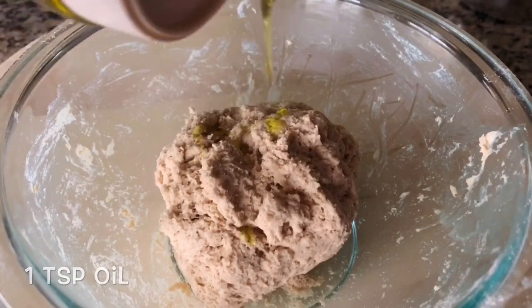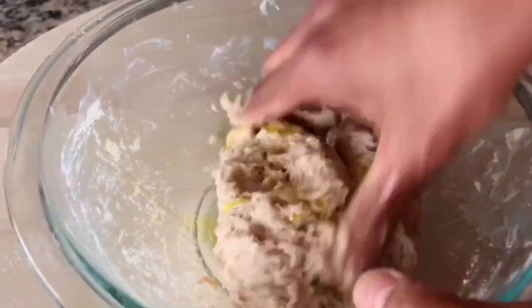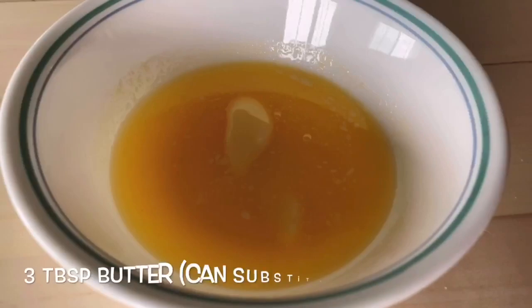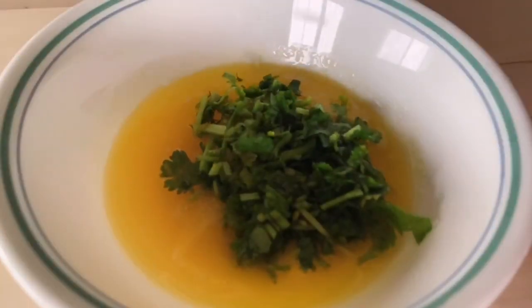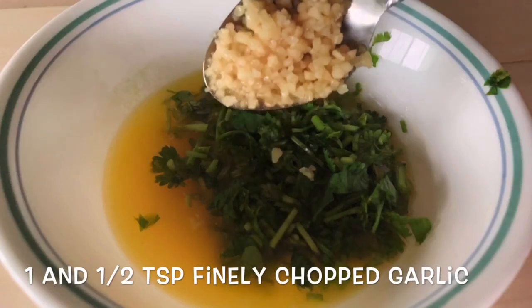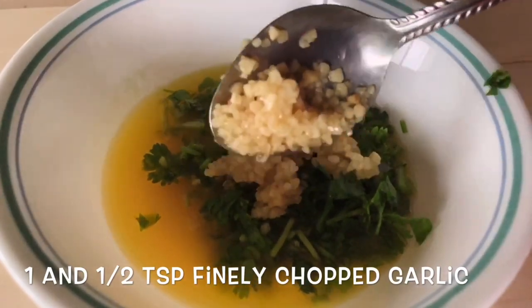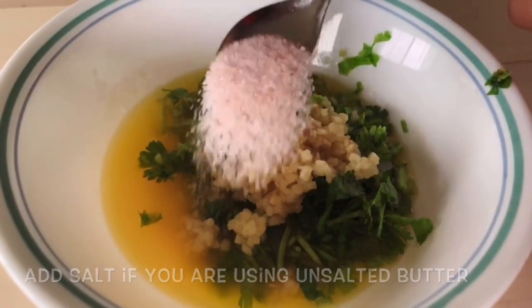Now I'll add a little salt and some oil. Then I'll add garlic butter, and add a little salt to the garlic butter. If you want to add salted butter, you will not need to add salt. If you want to add unsalted butter, you will add salt.